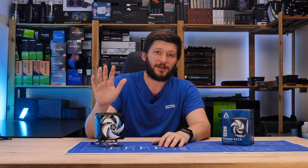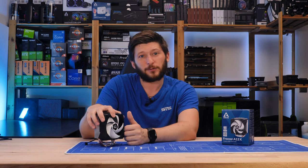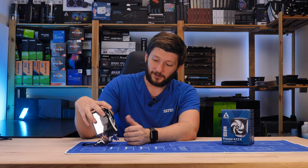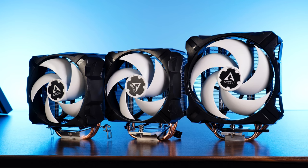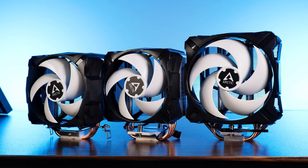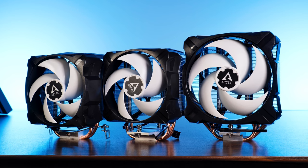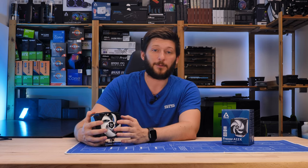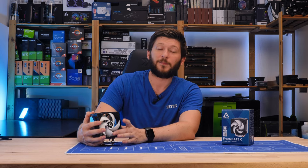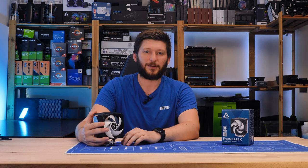Anyway, this should be it for the weird mini version of an A35. A big thank you to Arctic for providing us this Raspberry Pi cooler. If you want to continue watching, have a look at our take on the A35. On a side note, we now also have a Discord server — so if you want to join and discuss which of my strokes is responsible for my pronunciation of the word PWM, that's a good place to start. Thank you for watching and hope to see you in the next one. Bye-bye.